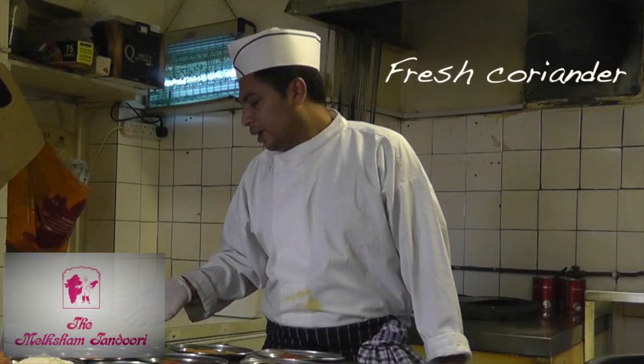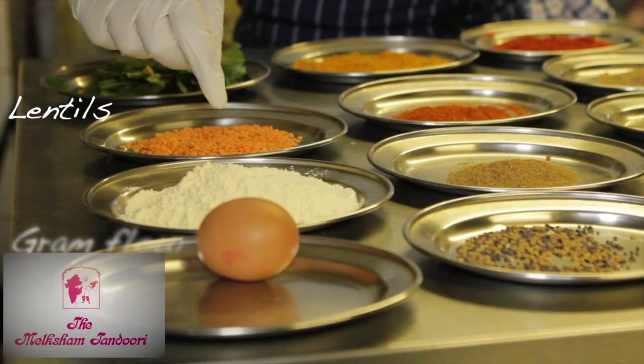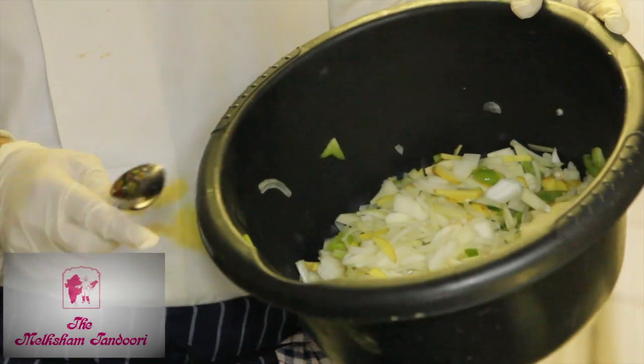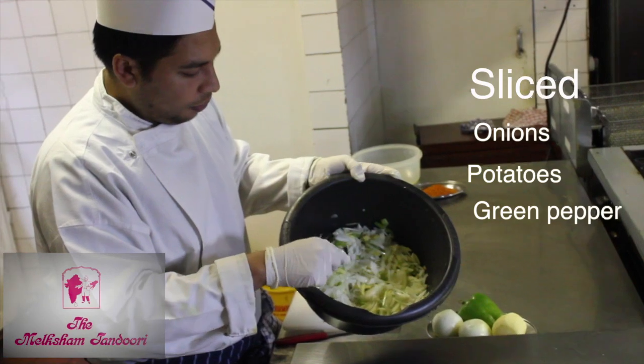There's fresh coriander with lentils, brown flour which is made out of chickpeas — this is the chickpea flour — and one egg. I'm making about six portions of onion bhaji. I've already chopped it before: it's onions, potatoes, and green peppers.